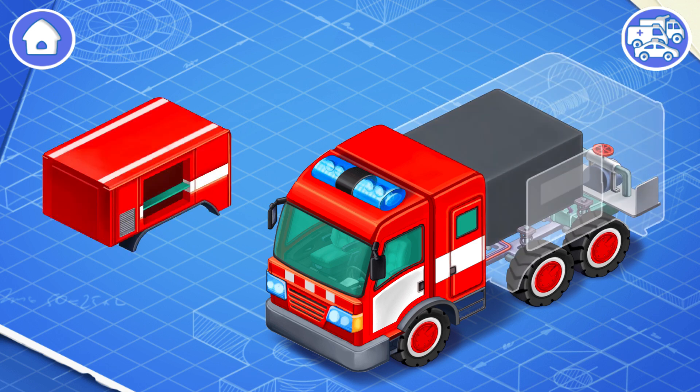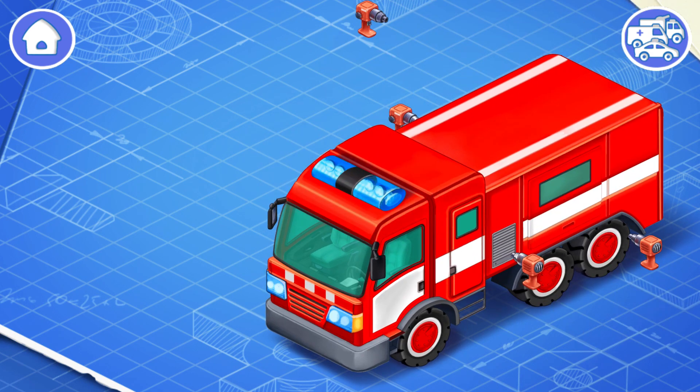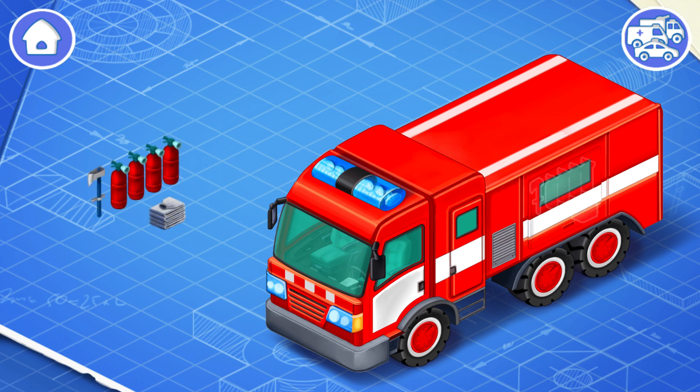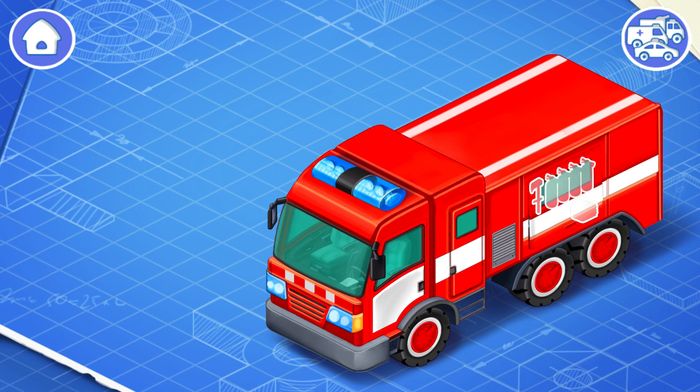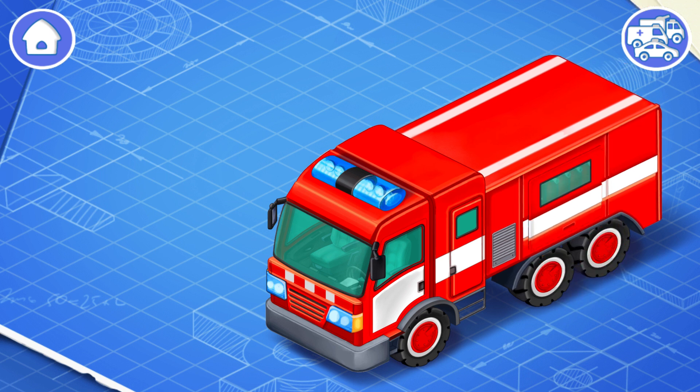And now we need to install a body. The body is the exterior part of the car, which is attached to the frame. Let's install firefighting equipment. The firefighting equipment is a special set of tools for fire extinguishing.